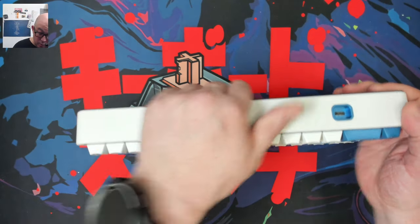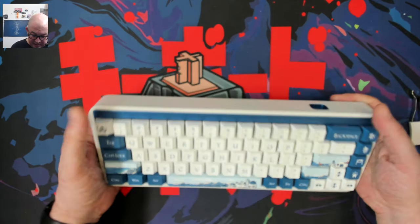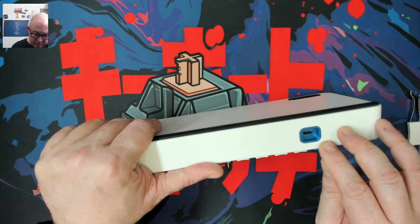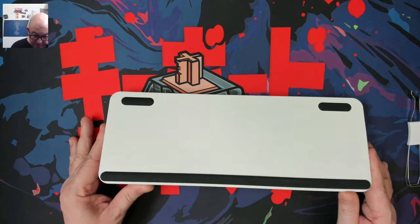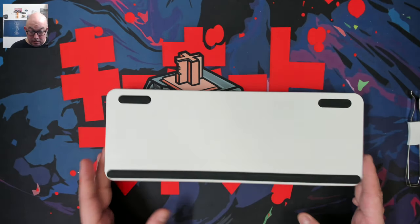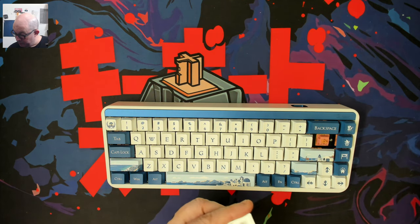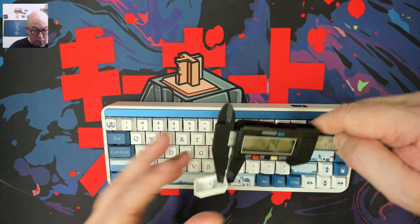Looking at the body of the keyboard, the finish is quite nice — it has just the slightest texture so it wouldn't slip out of your hands, but nothing close to rough. I like how the cable port has that blue highlight inside. Below the keyboard is where we get to the screws. The keycaps are die-sub with a cherry profile and 1.4 millimeters of thickness.